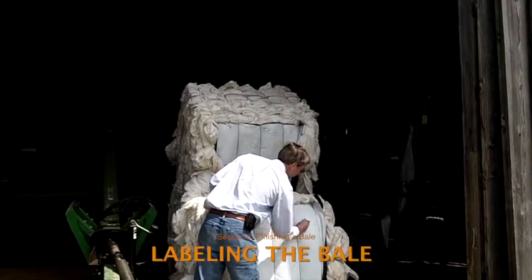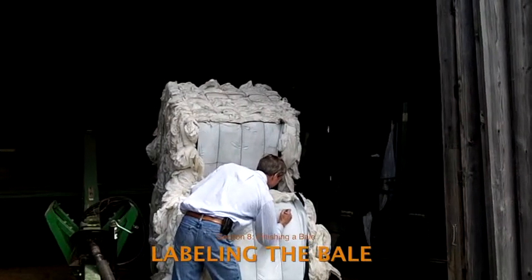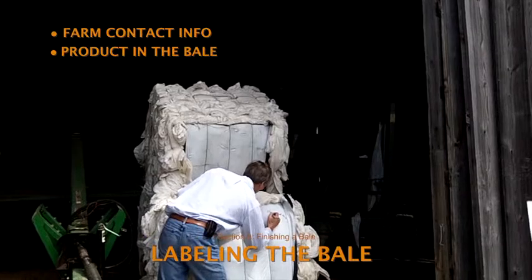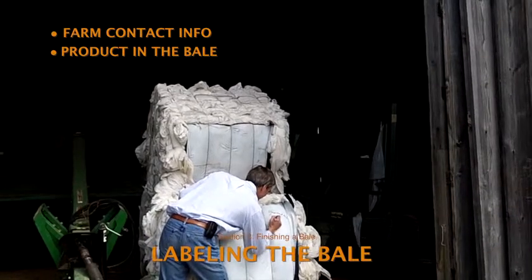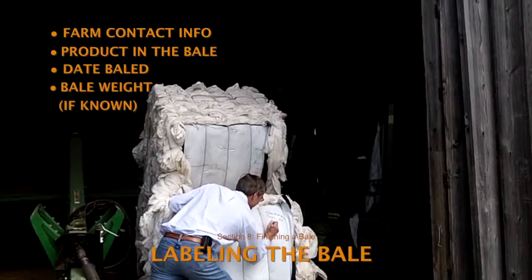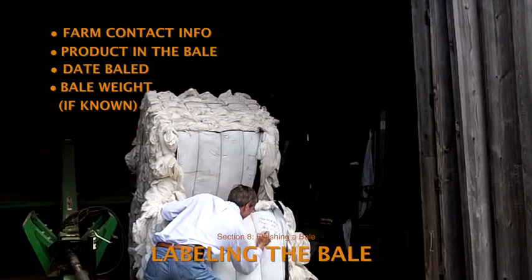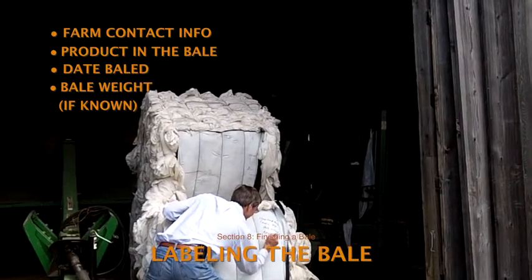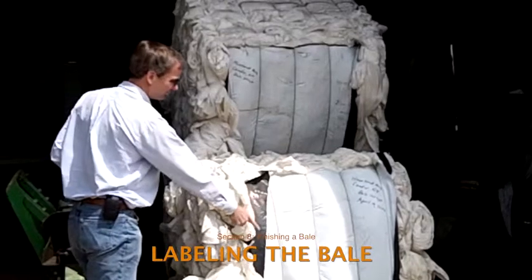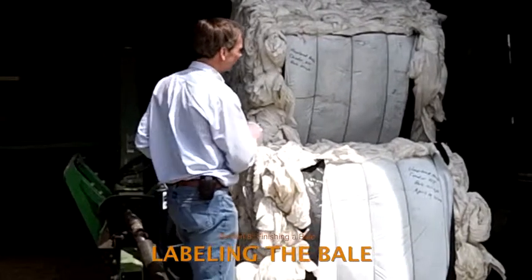Labeling is the final step before moving the bale to its storage location. The label should include: the name of the farm or producer, city and state where the plastic was used, what's in the bale (bale wrap, bunker silage cover, horticultural mulch film, combination, or other), the date the bale was made, and the bale weight if known. Write two labels on two different faces of the bale in case one gets covered or worn off. Use a permanent waterproof marker and write off-center in a corner of the white plastic sheet, or on a waterproof tag attached to a tie wire — writing off-center prevents the label from rubbing off if the bale becomes rounded.